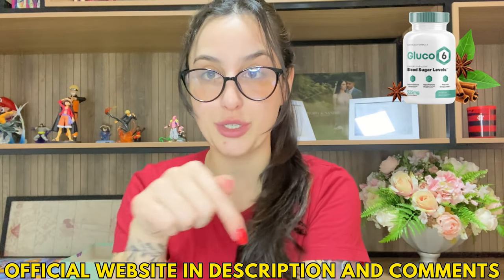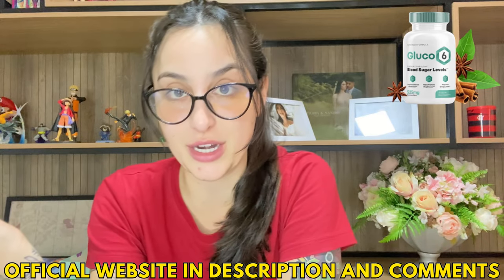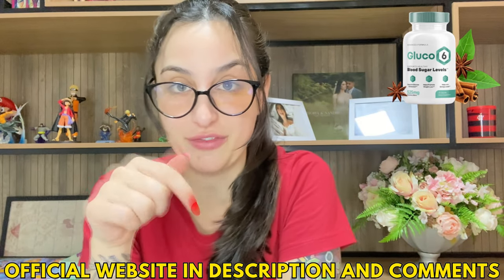Hi everybody, it's Vic here. Be very welcome to this video review about the Glucose 6. I know that a lot of you have questions about it, so I've decided to come here real quickly just to tell you the main information about it — like what it is, what it does, if it really works — but also to share with you an important alert that you must know before actually purchasing it. I've already left the link for the official website in the description of my video, so after watching this, if you want more information or decide to purchase it, the link will be just below. But first, I recommend you listen to what I have to tell you right here.